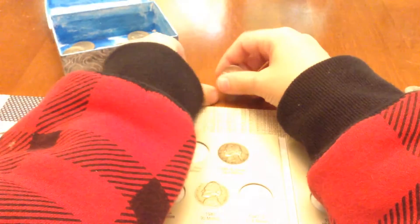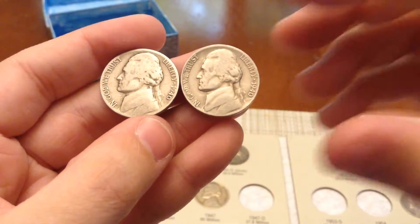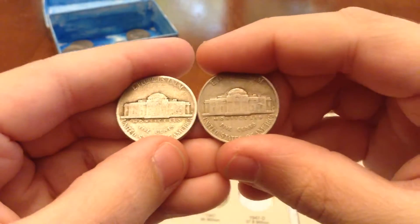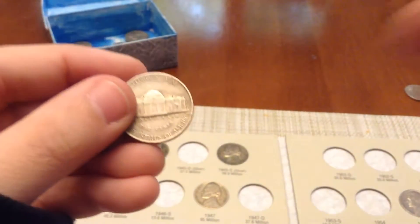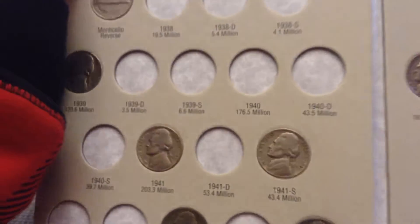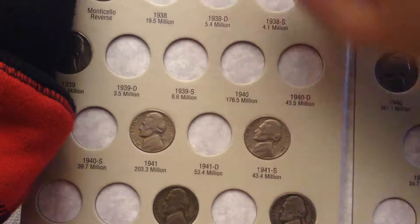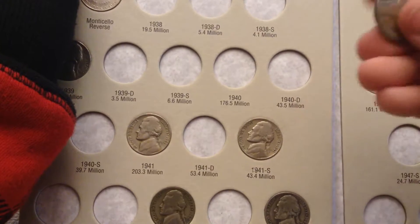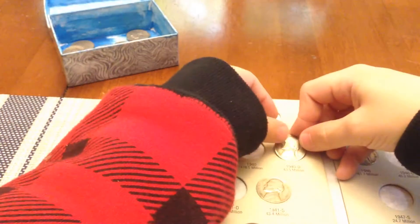These last two are my favorites — the 1940 D and S. These were really exciting when I found them. That is an S, and I don't have any of the 40s. So I'm going to be putting those in. 1940P is actually the most common, and I got the two more rare ones, which is really exciting. So this is the 40S going right here, and then this one's the 40D, so it'll be going right here.